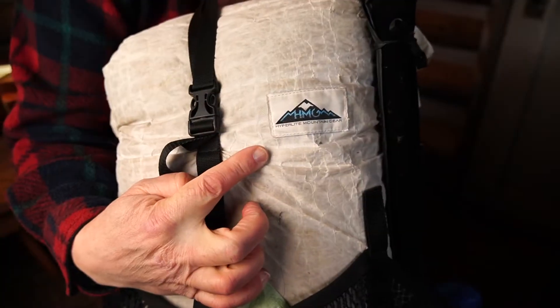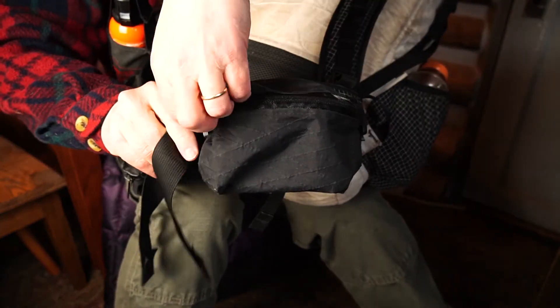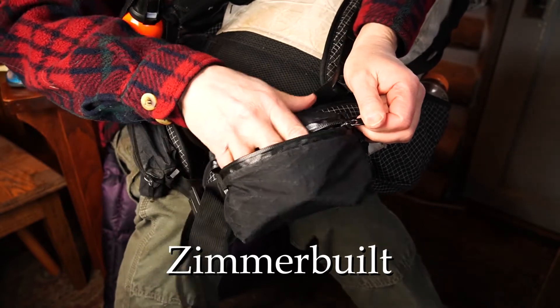My pack is so old it actually has the previous logo, and it was a special order item because they weren't offering the Junction style at that time. My guess is that so many people requested this as a special order, the company paid attention and began offering it as a standard option. When my pack was made, HMG wasn't installing hip belt pockets, the assumption being that some ultralighters just didn't want them, just like Z-Pack still does. These are from Zimmerbuilt, and they work great — I highly recommend Zimmerbuilt if you need hip belt pockets.